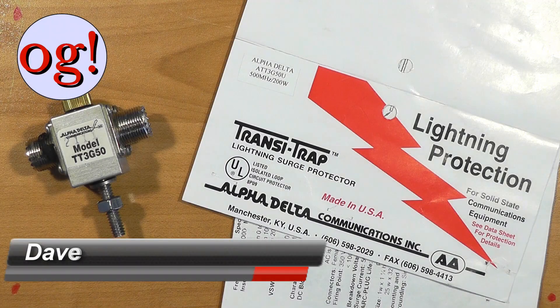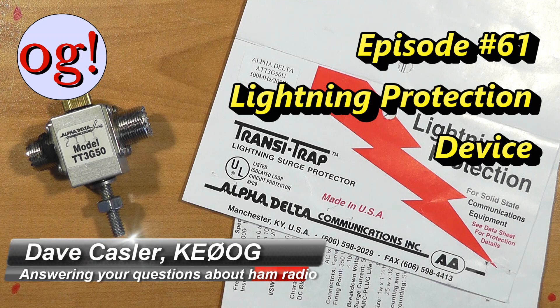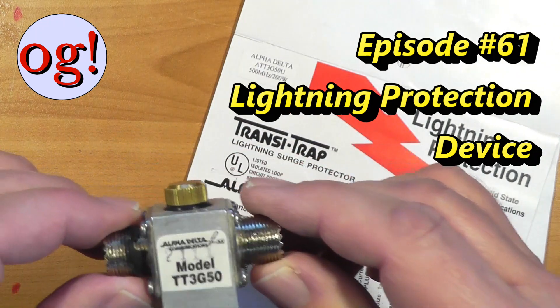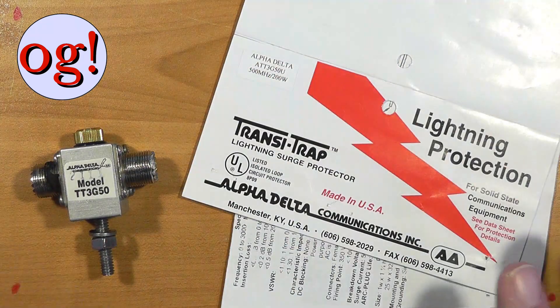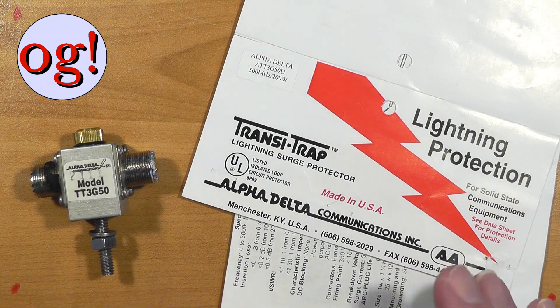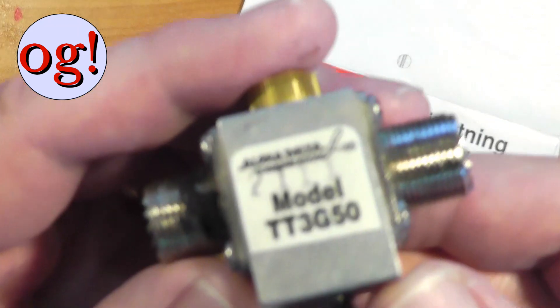I'm Dave Kessler KE0OG and for episode 61 we're going to talk about lightning protection and specifically the little device from Alpha Delta that does that. I'm setting up everything to test some loop antennas, so I want the path between my radio and the antenna to be the same both for my loop and for the antenna under test, and I use these little surge protectors.